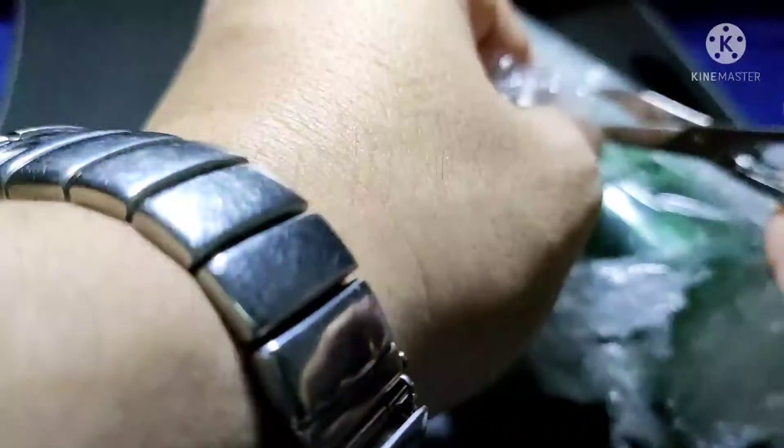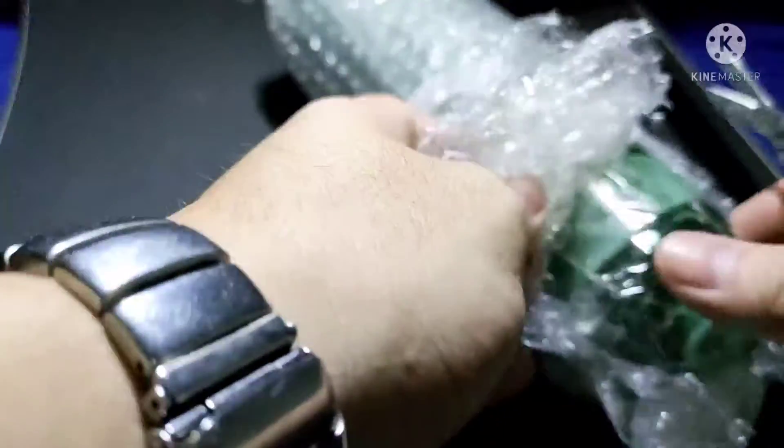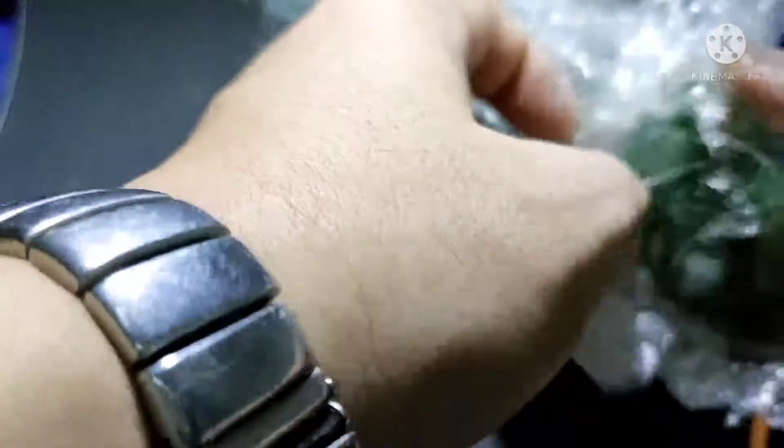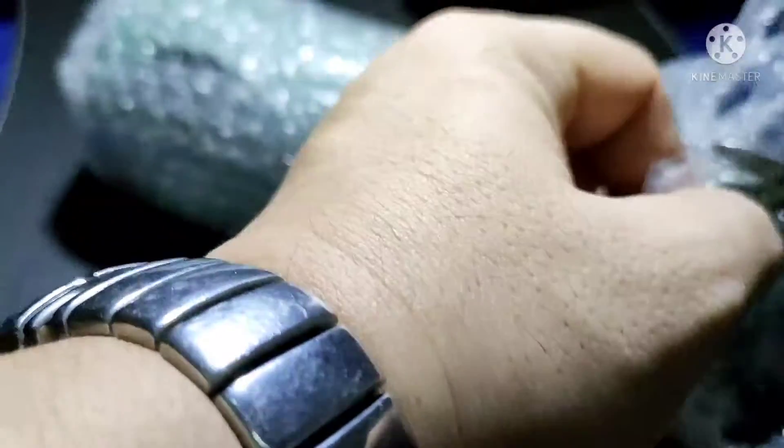Let's cut through it. There is a bubble wrap — thanks to the seller. The price is reasonable and the item's condition is okay. Item arrived fast enough.